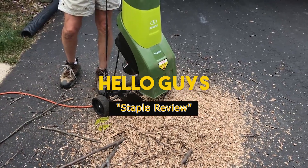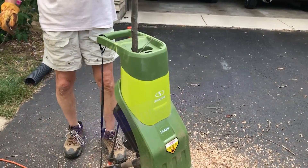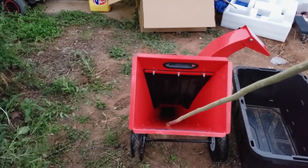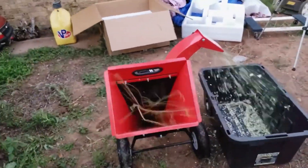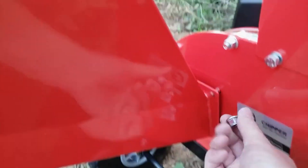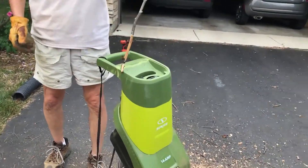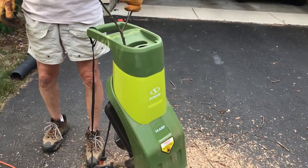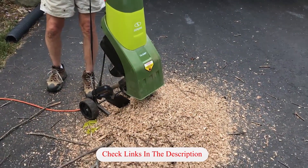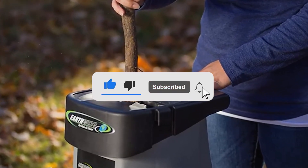Hello guys, welcome to our channel Staple Review. In this video, we will try to help you find out the top 5 best chipper shredders on the market. If you have a garden or yard with trees and plants, you know how important it is to keep them maintained and tidy. A chipper shredder is an essential tool for reducing the size of branches, leaves, and other organic material. We have researched and tested each product to provide you with an honest and unbiased review of their features, performance, and suitability for your gardening needs. If you want to see their latest prices and more images, you can check out those links in the description below. Like the video, comment, and don't forget to subscribe. Let's see the products one by one.